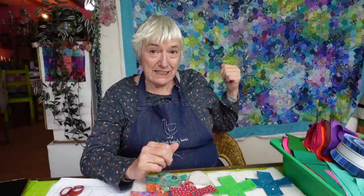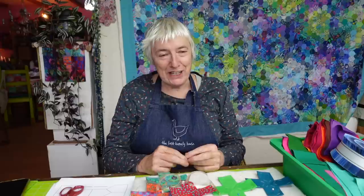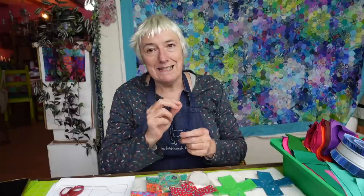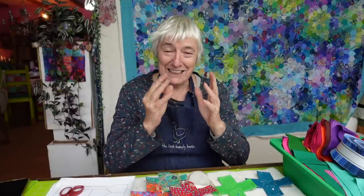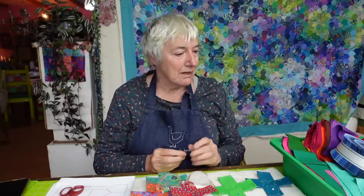I started stitching hexagons with no real thought about what I would do with them, and it became this. Now I've started the hand quilting of this, which I'm really enjoying. So every now and then I'll get it off the board and put it on the table and do some hand stitching. But I'm very much missing the piecing part — making the templates, putting the fabric on the templates and piecing those together. So I've chosen my next hand pieced project.